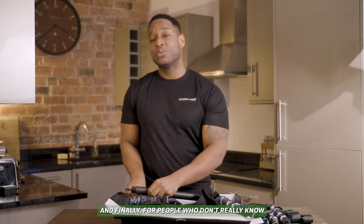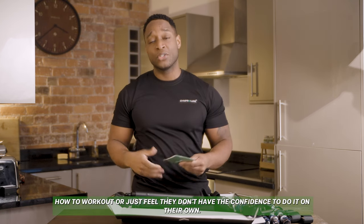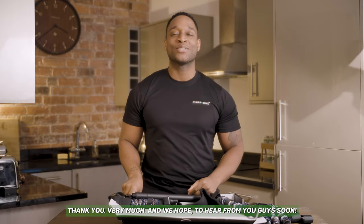And finally, for people who don't really know how to work out or just feel that they don't have the confidence to do it on their own, try one of our workout booklets. They're phenomenal and they'll help you to just start your day. Thank you very much and we hope to see you guys soon.